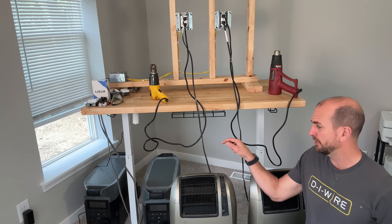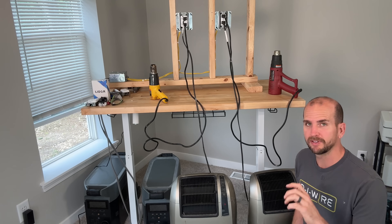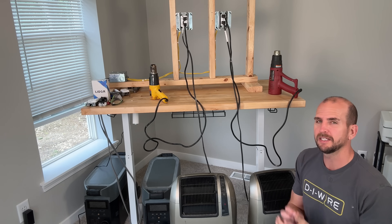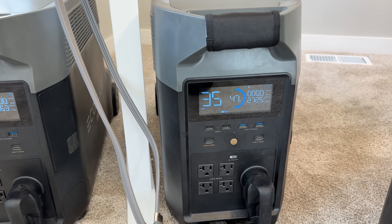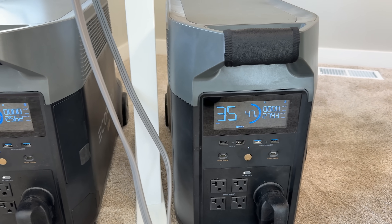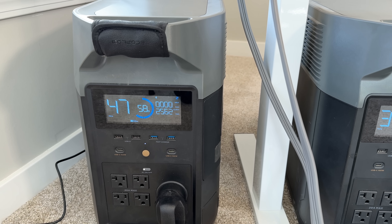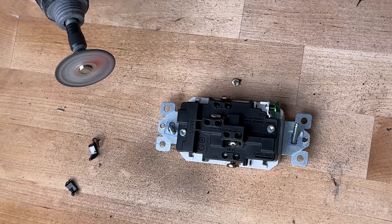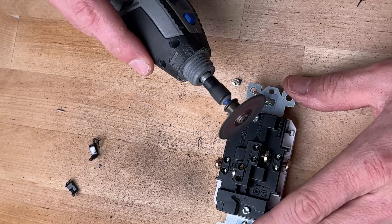We'll kick off the test, and while the hour cycle runs we'll open up those outlets and look at the internals as well. The loads are on — the Legrand side is pulling about 2750 watts at 120 volts, right around 23 amps, and the Lightyear side is at 2550 watts, about 21 amps. We'll let those run at 15-minute intervals to get the full hour.